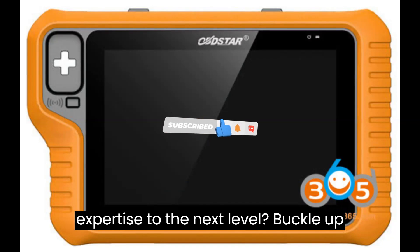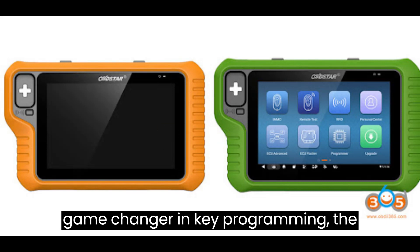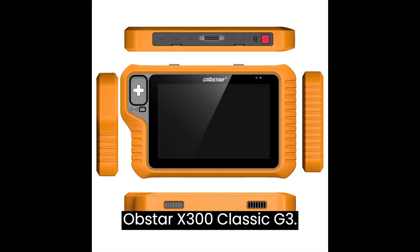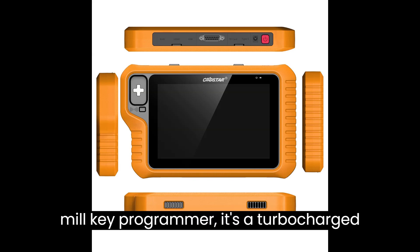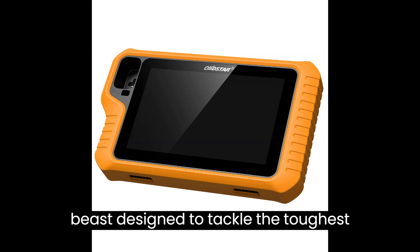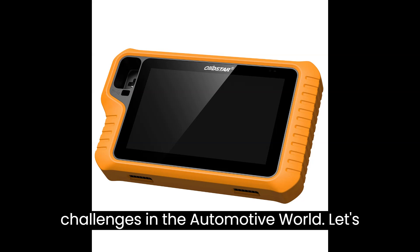Are you ready to take your automotive expertise to the next level? Buckle up, because I'm about to unveil the ultimate game-changer in key programming: the Obstar X300 Classic G3. This bad boy isn't just your run-of-the-mill key programmer — it's a turbocharged beast designed to tackle the toughest challenges in the automotive world.